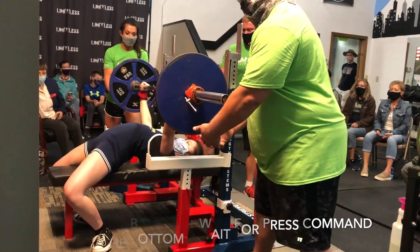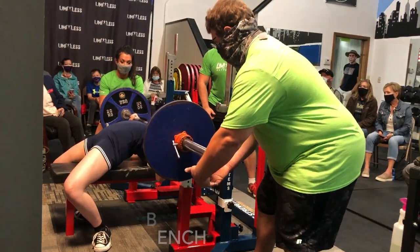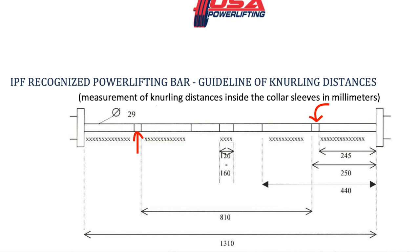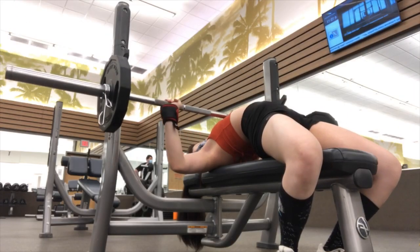Last thing before we get started — I compete in USAPL, USA Powerlifting. Each federation has different rules, but for all competition benching, you have to pause at the bottom and wait for the press command. Your glutes have to be on the bench the whole lift and can't lift up when you press. For USAPL, your whole foot must be planted on the ground throughout the lift. In USPA, they're fine with only having your toes on the ground. You cannot grip wider than the rings on the bar — your finger has to touch or be inside the rings.